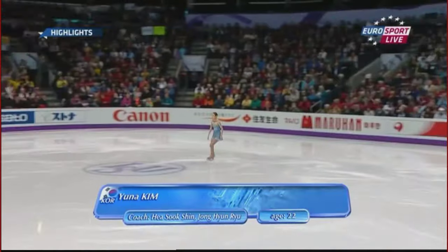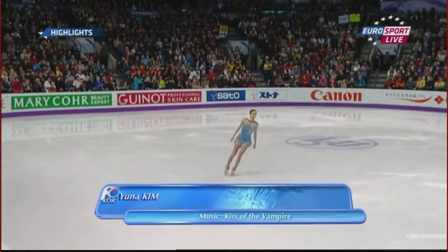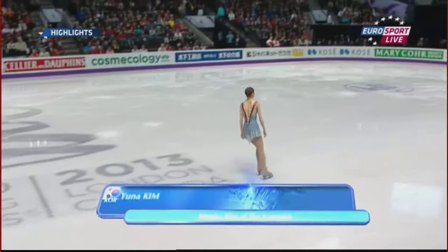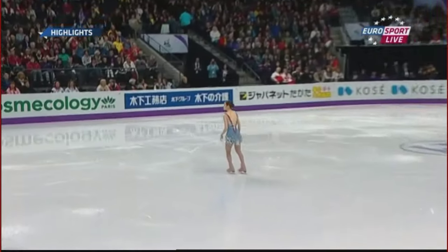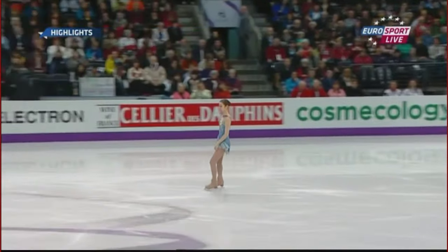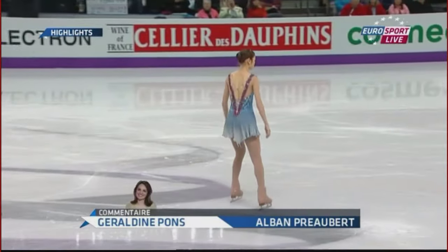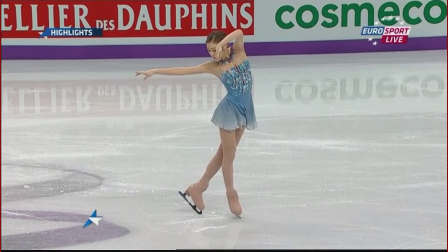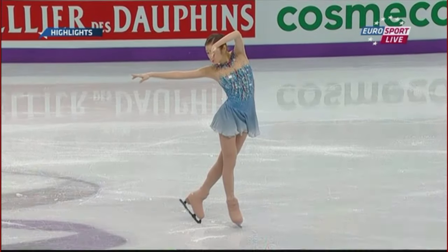Here she is — the reigning Olympic champion, a former world champion. She's been out of the skating scene for the last couple of years, just got back, won at the end of last year in Dortmund, won Korean nationals, and she goes in as one of the favorites because she's been relatively inactive. Kim Yu-Na, seeded to skate early.